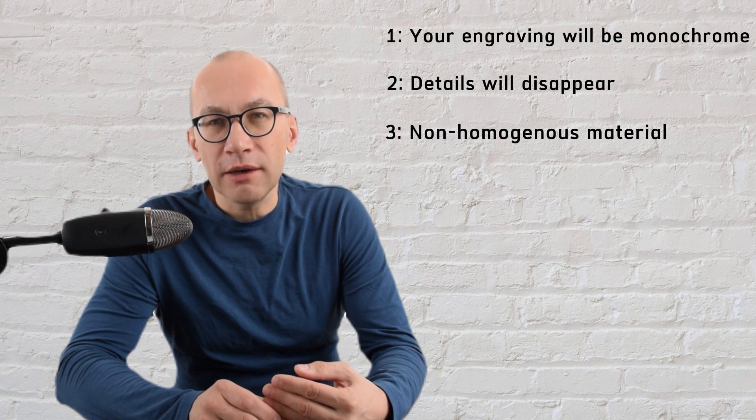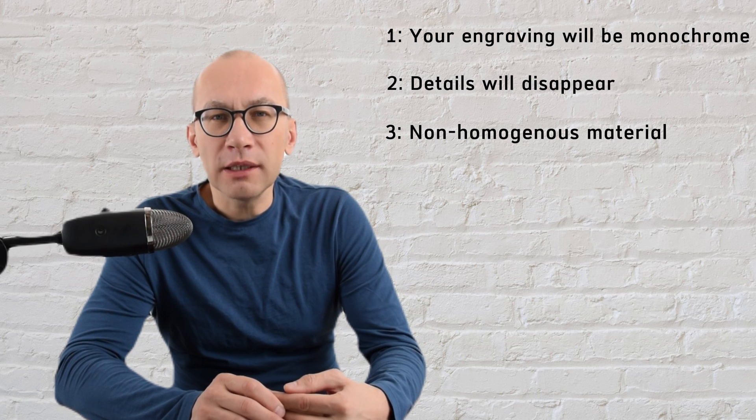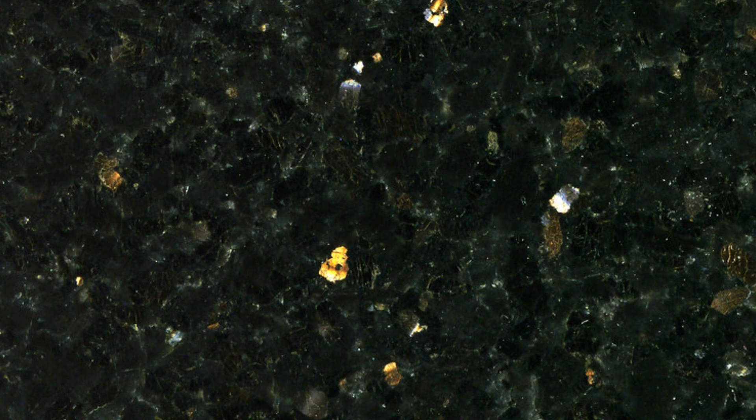Limitation number three: the material you engrave will likely not be homogenous. This applies to pretty much all granites — they are never smooth. Black polished granite will rarely be uniform; granite quite often has sparkles, inclusions, and grains, what is called in the industry a 'galaxy black,' for example. You might also engrave red, blue, or green granite. Those inclusions in the stone — or any other material, such as wood grain patterns — obviously add noise to your engraving and distort the perception of the final result.